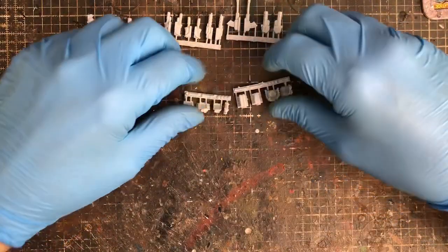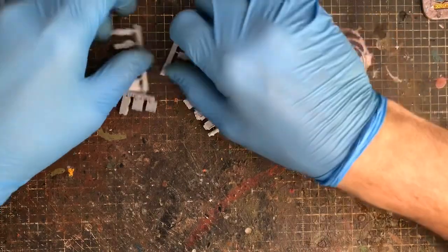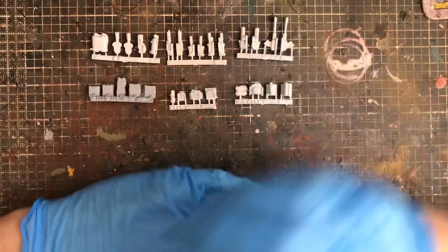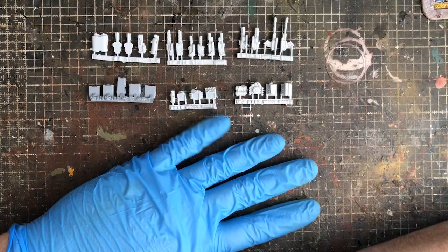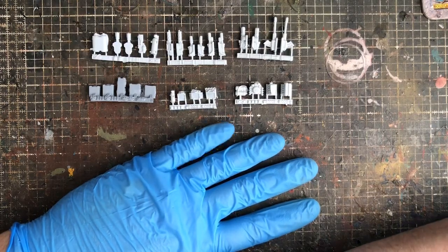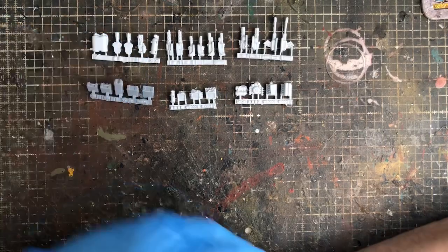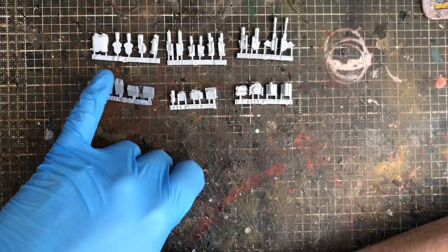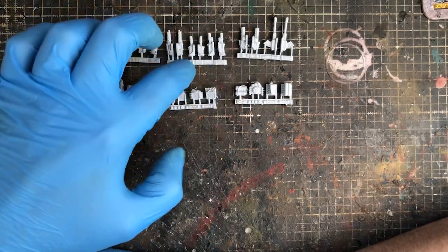Another cool thing is on the reverse of the sprues — there are little detail accoutrements. You've got stuff you can mount on flat panels. I haven't used all of them, still got a load in my bits box. Different sprues have different things: I've used some of the lights. You get things like a chainsaw, oil cans, vents, lights, and boxes of bullets.